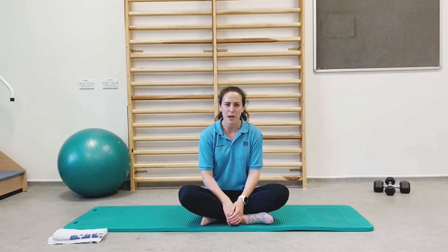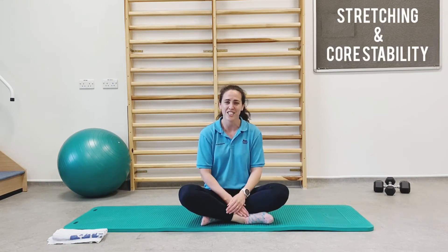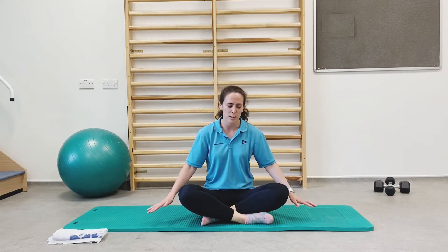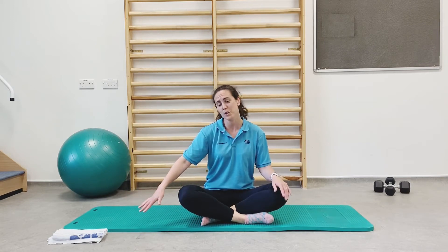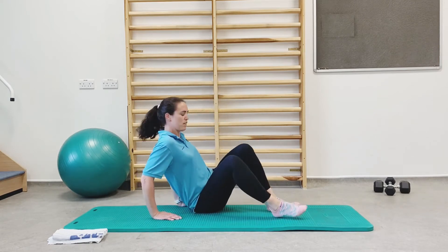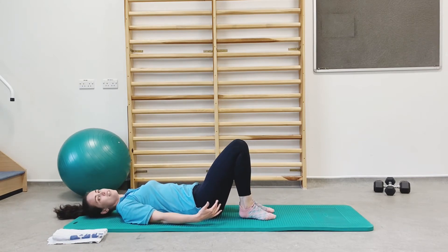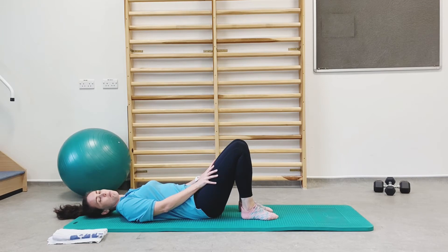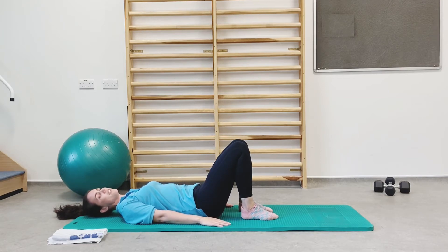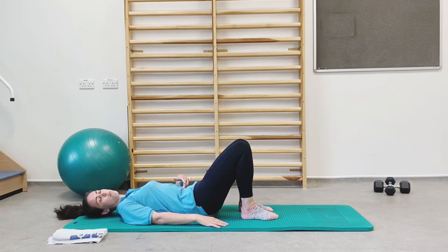Welcome back. We're going to do some mat work now. This section will comprise some stretches and some core stability work, some of which can be quite challenging. You're going to need some space on the floor, a mat if you have it, or a little bit of space on the carpet. We're going to start off on our backs with our head on the floor, knees bent, heels slightly closer to the bottom, feet and knees hip distance apart. Arms resting by your sides.